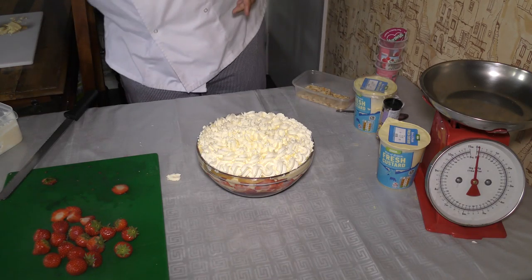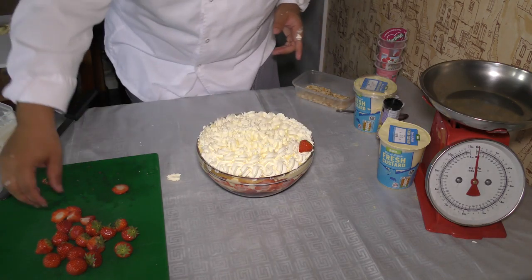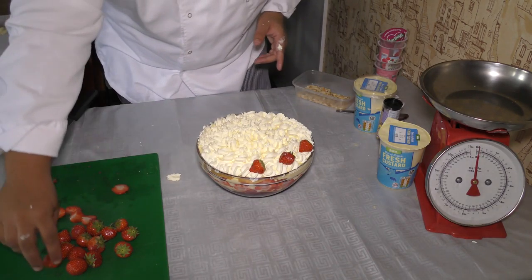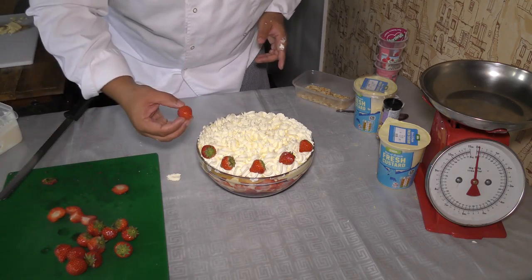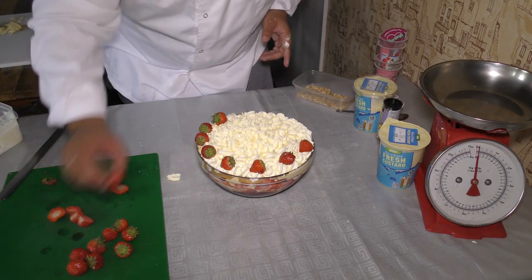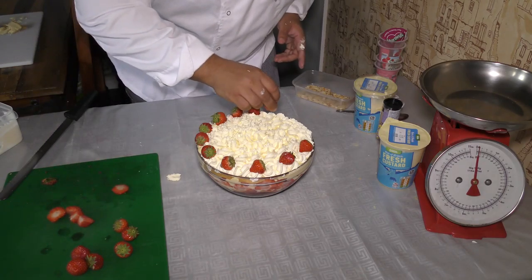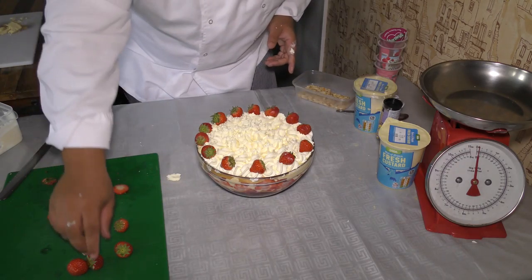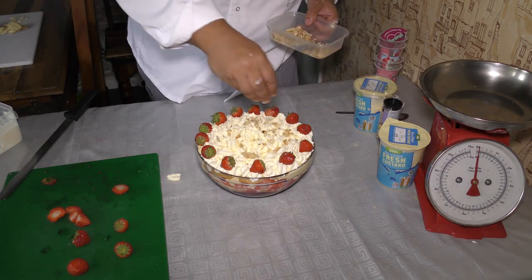There we go guys — let's decorate. I've left the tails on these strawberries because I feel like it's a nice decoration; it's up to you if you want to remove them, but for me I like to see them on a strawberry — it gives it that natural strawberry look. Just make a ring round the top of the trifle.